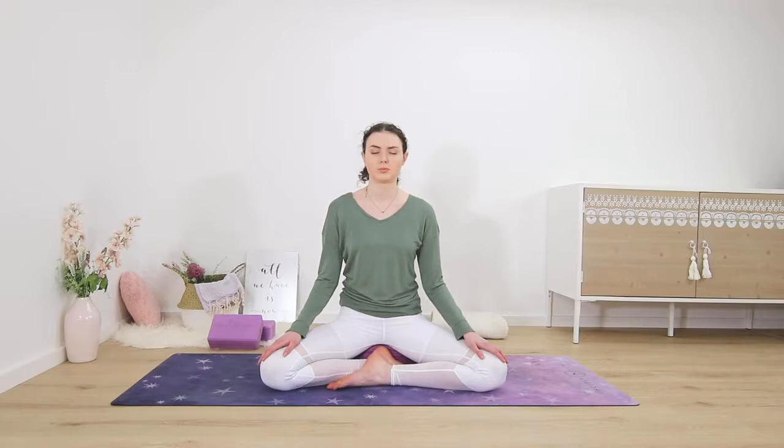Allow your breath to settle in a natural, rhythmic flow, in and out through your nose.